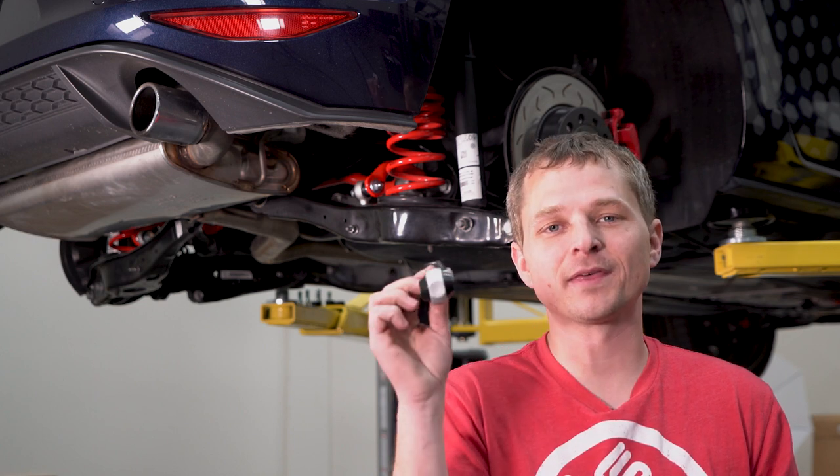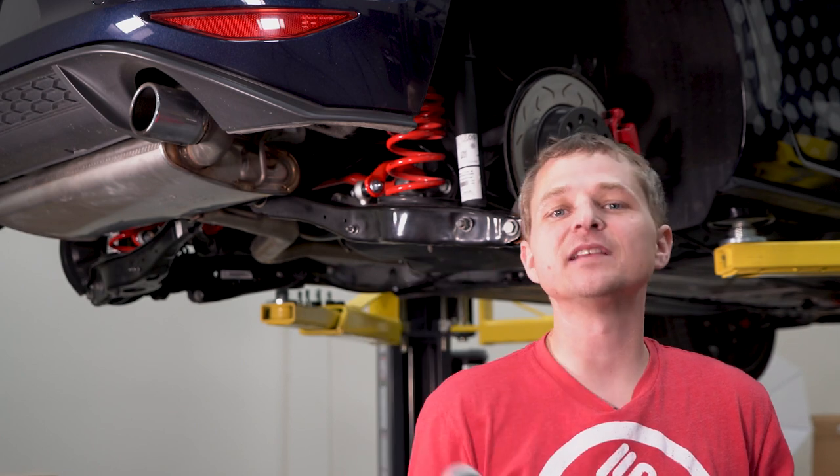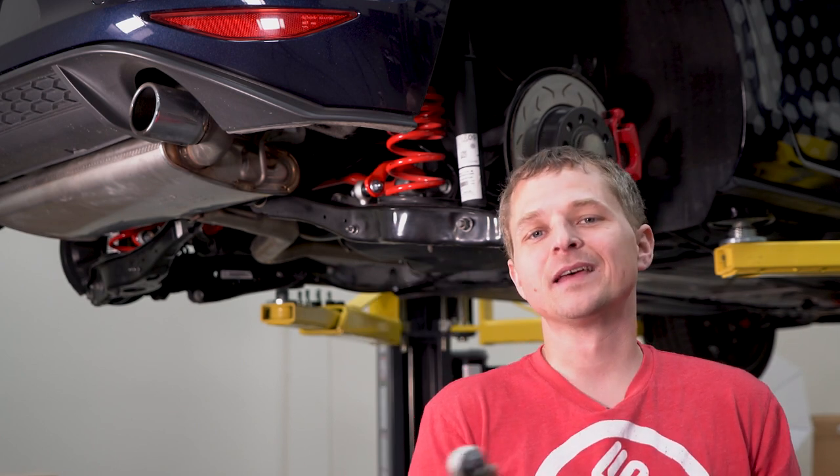What's up guys? Rick at Thrally Sport Direct here, and today I'm going to show you how to replace your stock end links on your Mark 7 GTI with these awesome Cart Boy solid aluminum end links. The installation is super easy, takes all of about 30 minutes. Let's get started.